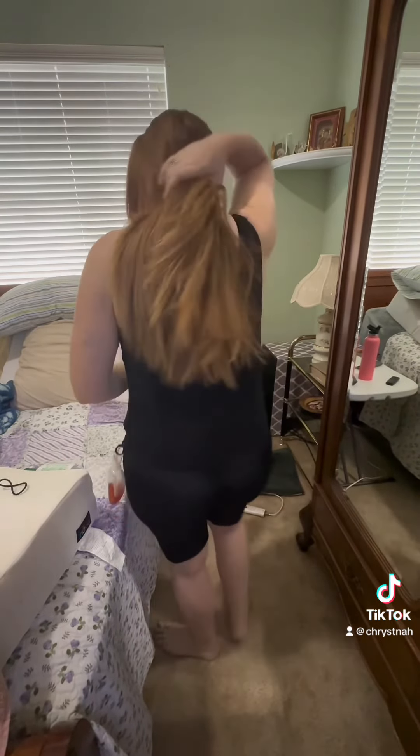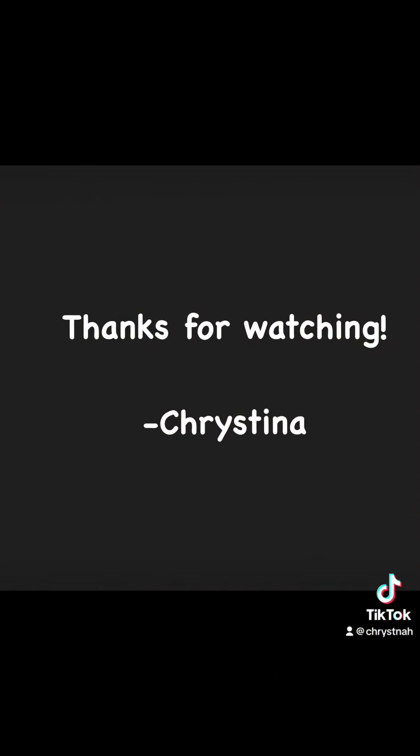The faja is acting as your supportive garment, including your underwear, so you don't need to wear a bra with it. I actually take mine off. But this is how I put on my faja. Let me know what you think.